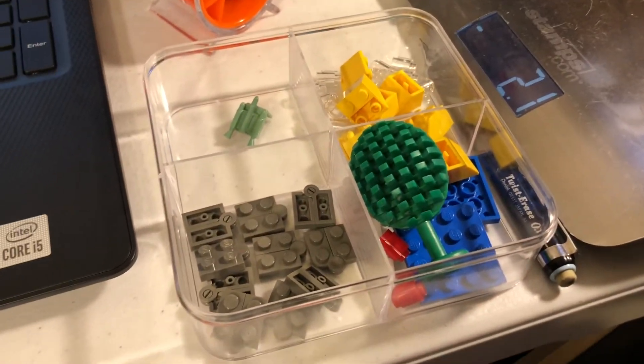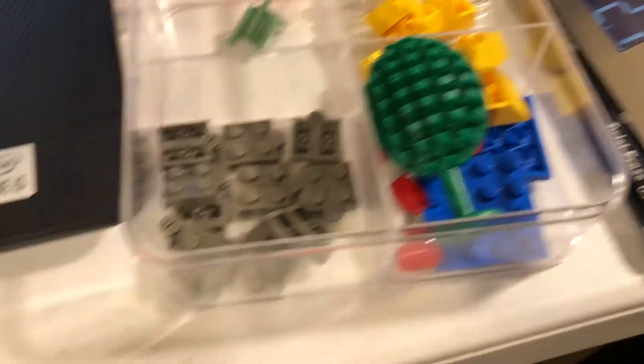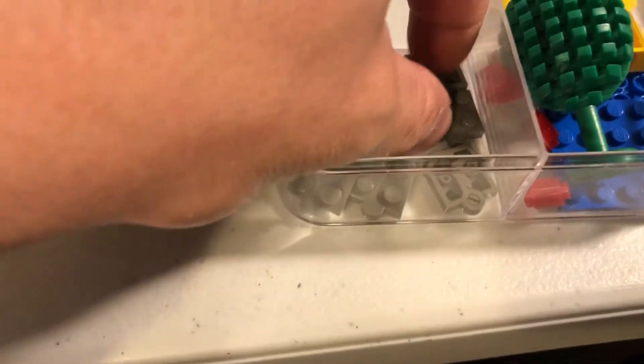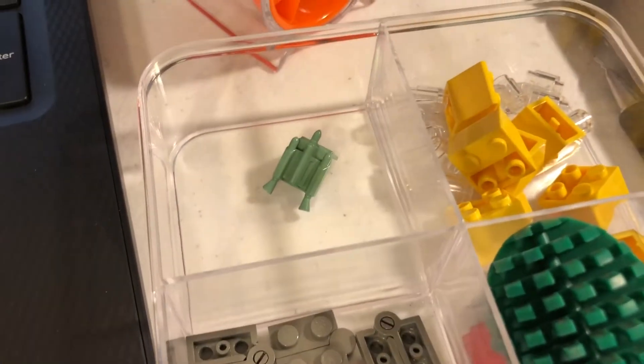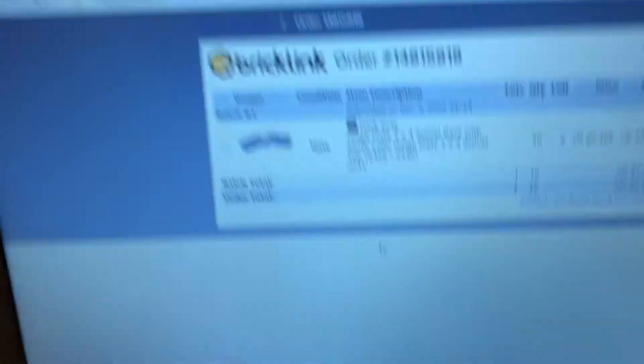This is actually three different orders in this container. These two compartments on the side — that's one order, new parts and used parts. These are all new parts in dark gray for a second order, and my third order is just that jetpack there from Boba Fett.